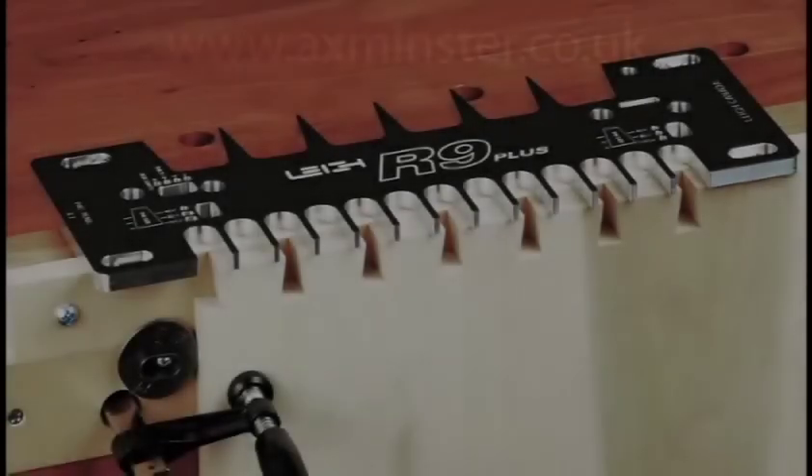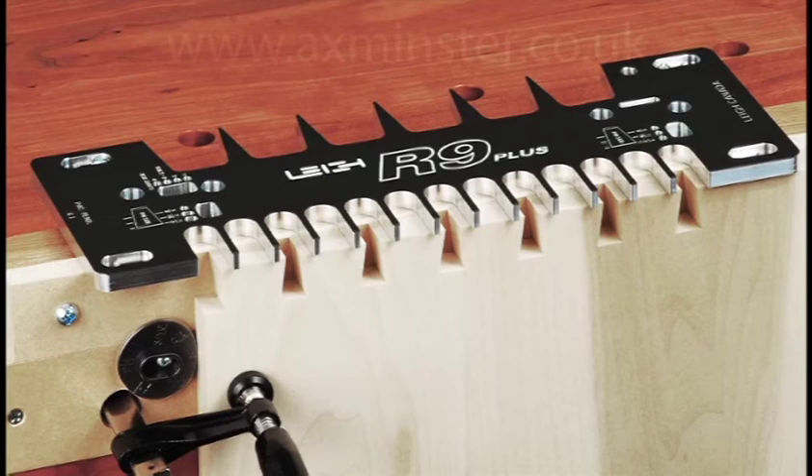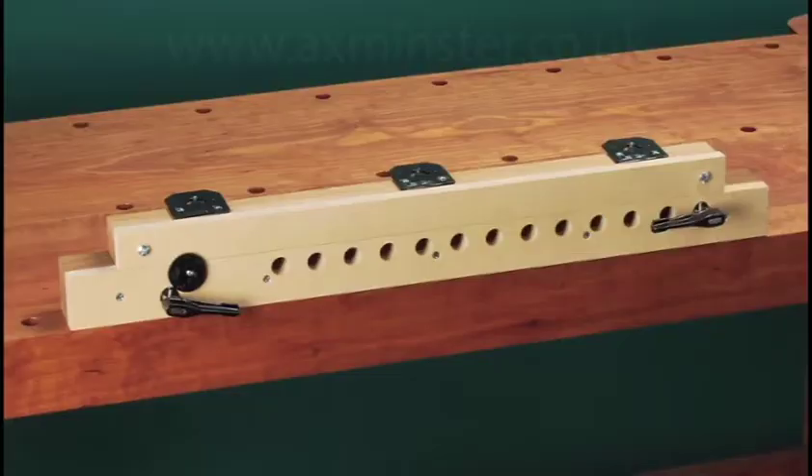The R9 is machined from one solid piece of anodized aluminum. There are no moving parts and no jig adjustments. A simple shop-made beam is all you need to get started with the R9, and all required hardware is included with every jig.